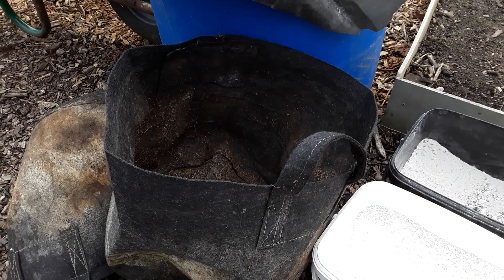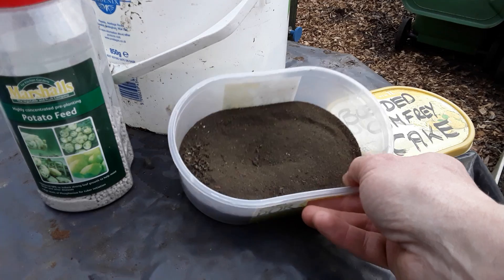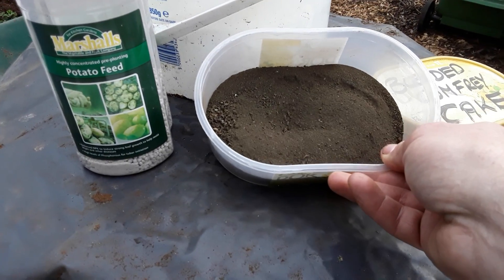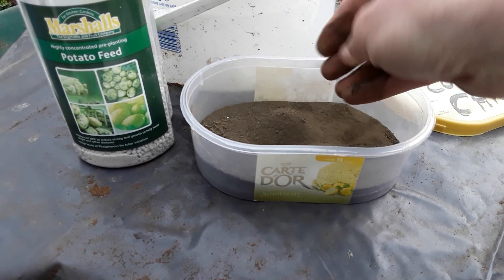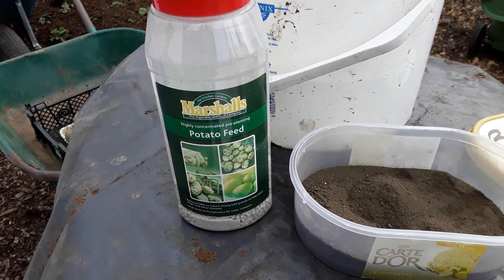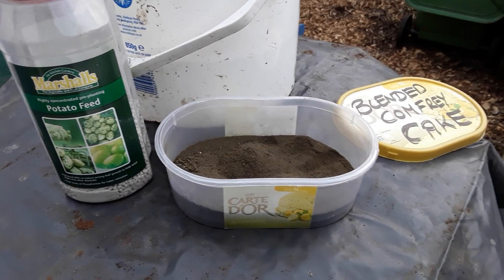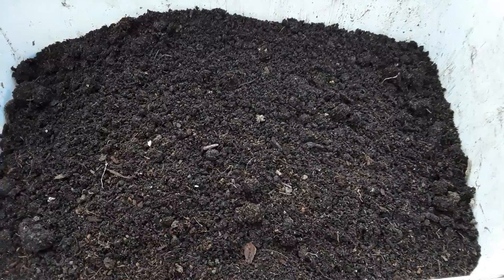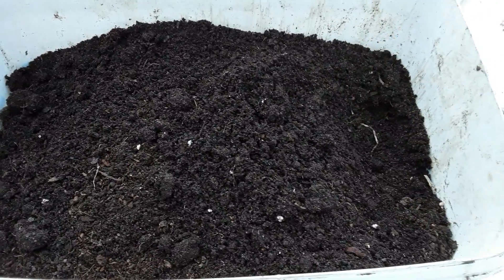And as a little experiment, remember the comfrey cake from 2018? That was dried and blended. We'll have another go at using this potato feed that I was given. So two pots with the blended comfrey cake - and after 12 months this is what it looks like.